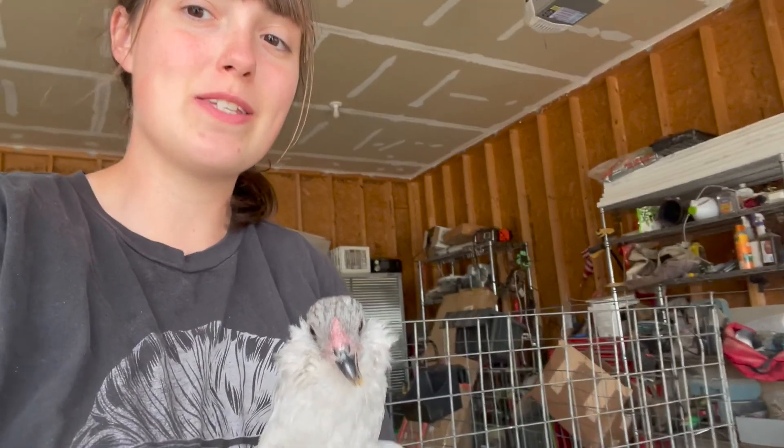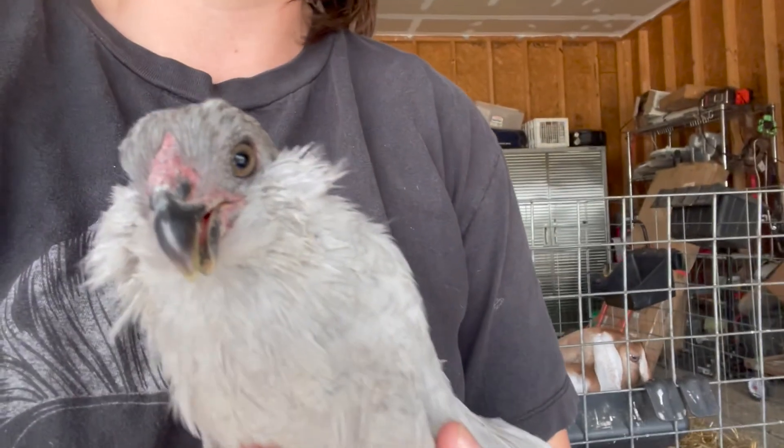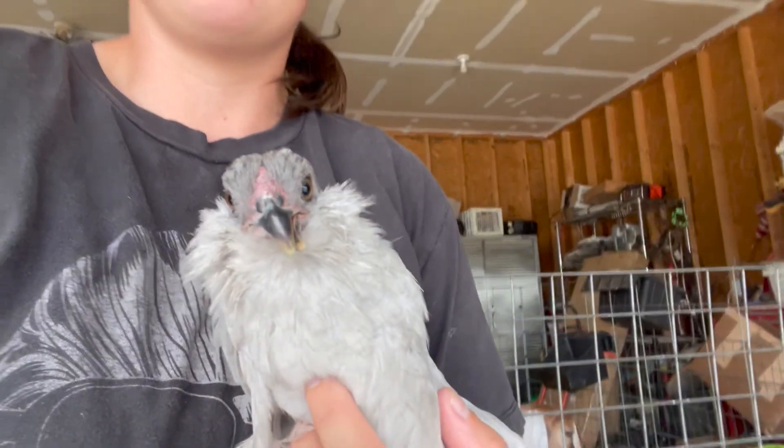I have our little cross-beak, scissor-beak chicken here, Cookie. I'm going to be trimming the bottom a little bit where it clips all the mud, and we're gonna see if that makes it look a little bit more normal and maybe she'll be able to eat a little bit more like a normal chicken.